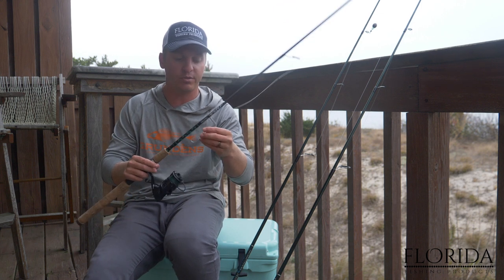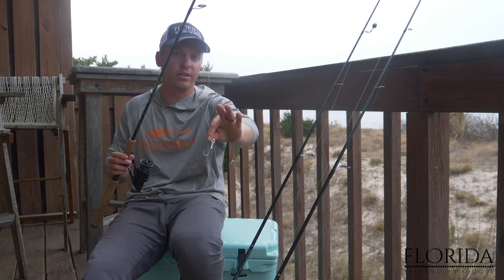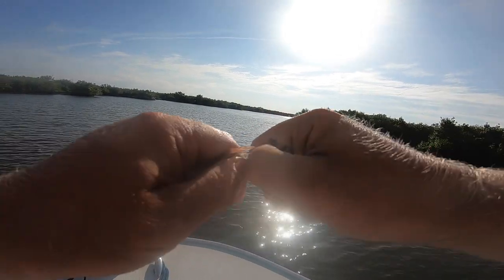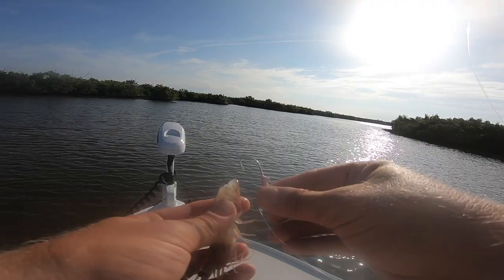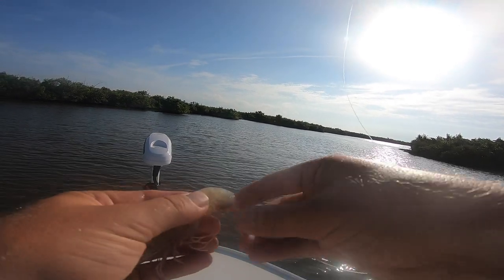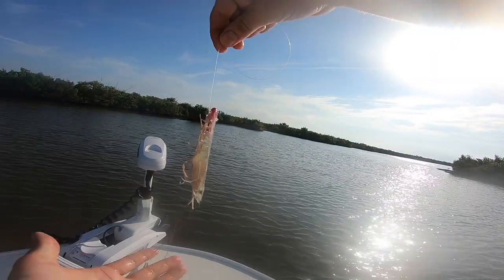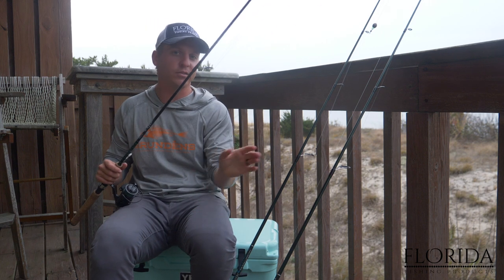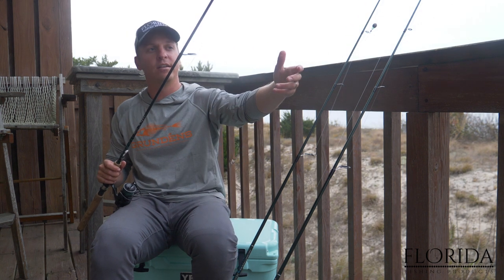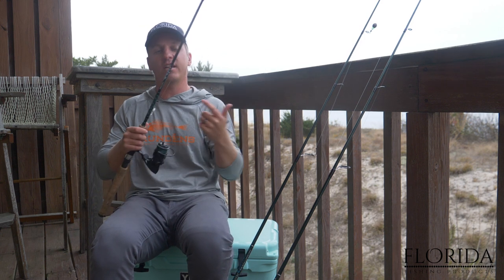Another really popular rig for catching redfish on live shrimp is just a jig head. I'm going to show you how I like to rig a jig head — I like to take off the tail, and it's almost rigged backwards. That's one of the most effective ways to rig live shrimp on a jig head. This allows you to work that live shrimp pretty much like you would if you're fishing artificial, so you get the best of both worlds: the benefit of more scent with the live bait to increase your chances.